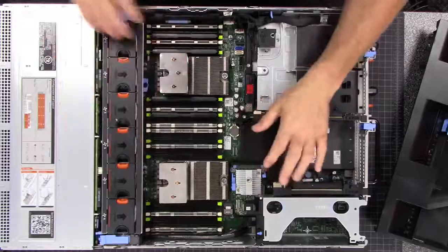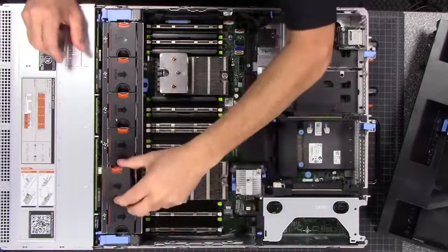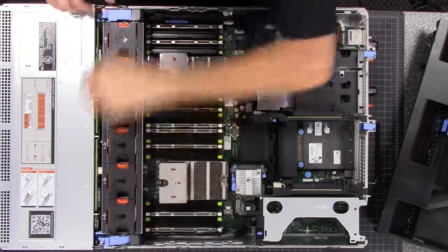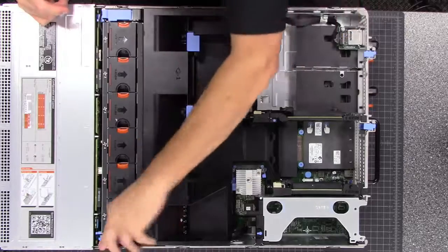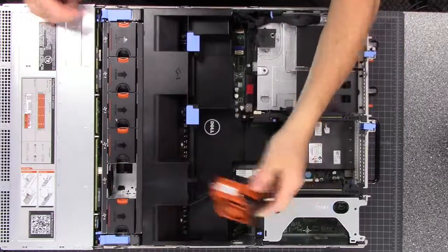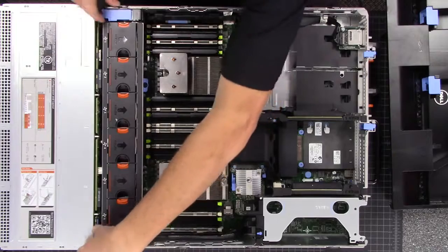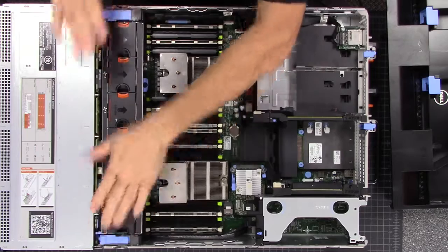Inside is pretty nice overall. Things that are orange in Dell — that's been their color scheme for a while — can actually be removed without powering off or restarting the server. Things that are blue, you want the server off to remove. So we can leave this all hooked up, and if we have to change a fan, pop the lid off without any downtime and pop that new fan in. There are also levers right here that you can pull to slide the entire fan array out if you want.